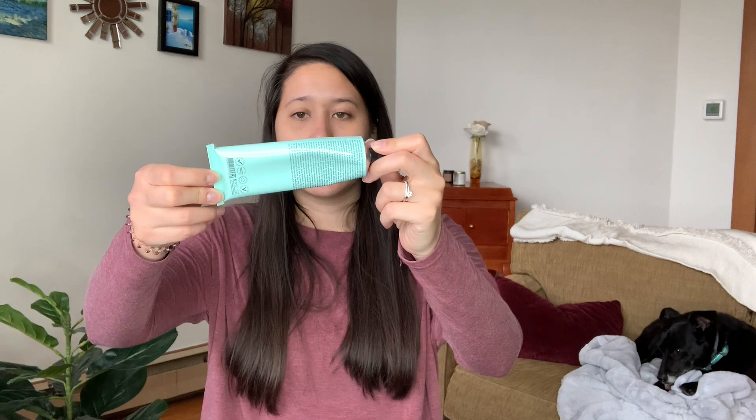The next product is the Grown Alchemist body cream. I haven't used a ton of it yet because I just finished the other lotion I showed at the beginning of the video, but I do like it. I like the formula and the scent — I think it's a little citrusy. It's a great, very moisturizing lotion and I was really excited to try this brand out.